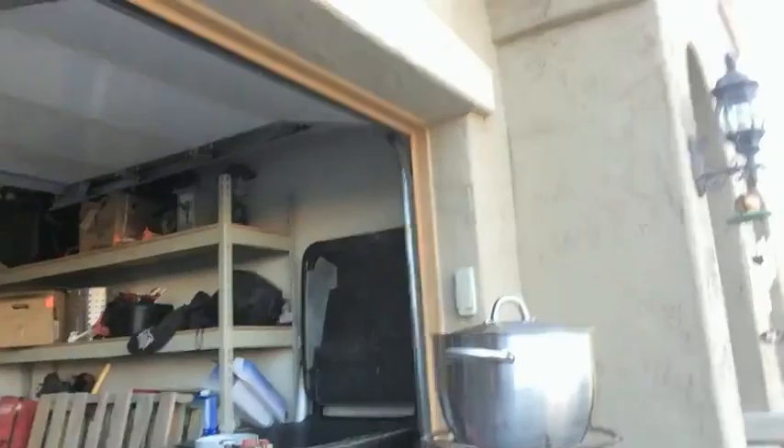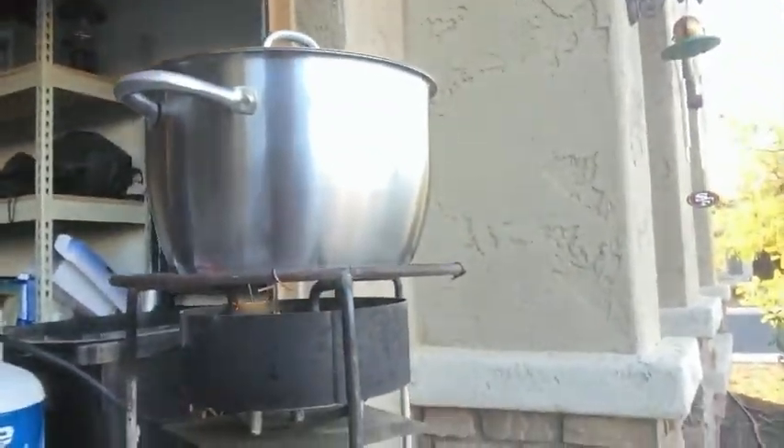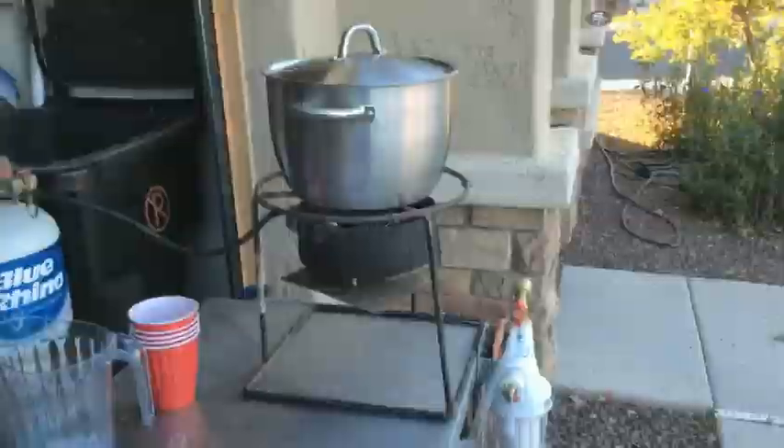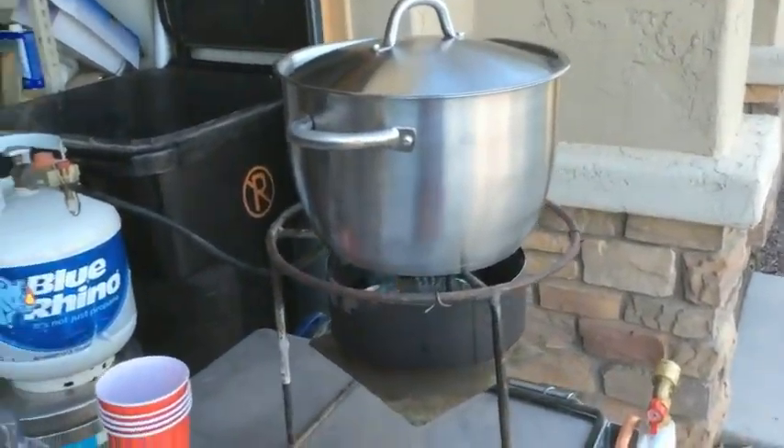Greetings YouTubers, it's me again, AZ Home Brewer. Today I'm doing another brew — you can see right behind me I'm actually doing a little two-gallon batch this time, so you won't see the normal stuff I normally have. I actually have a brand new pot that I'm using for my two-gallon test batch. I'm gonna be making a Trappist Double.